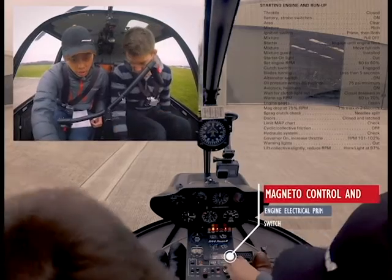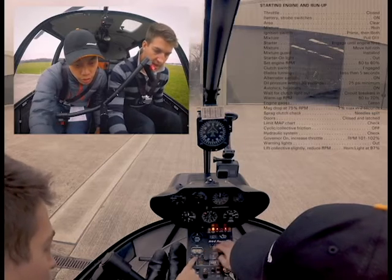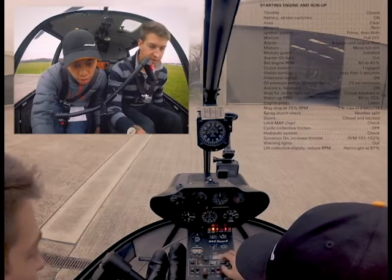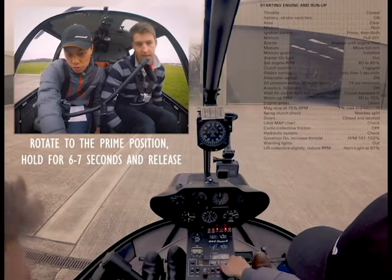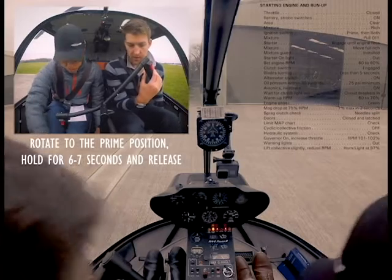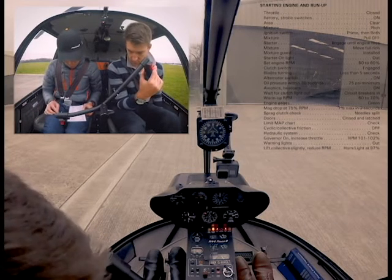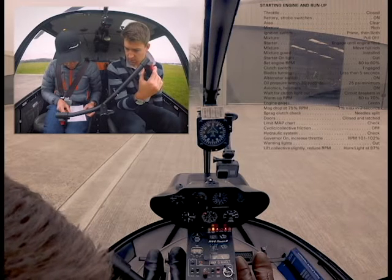Cold day, hasn't flown — temperature is about three degrees. Start the stopwatch and hit start. One, two, three, four, five, six. Mixture pull off. Start to engage once the engine fires — make sure you're rich, make sure you guard these doors. Engine didn't catch.